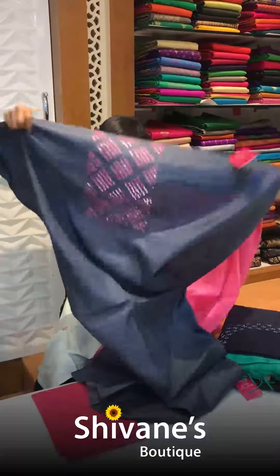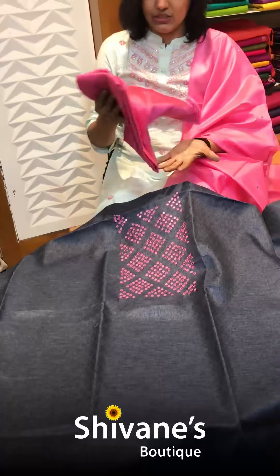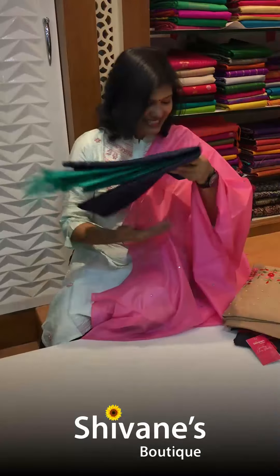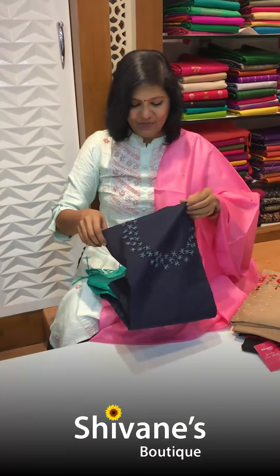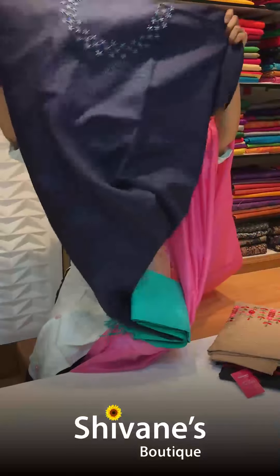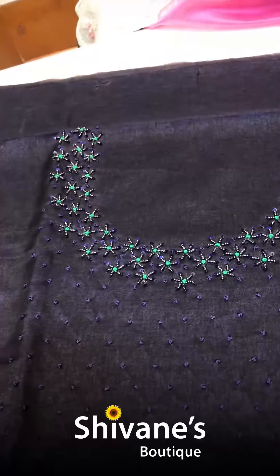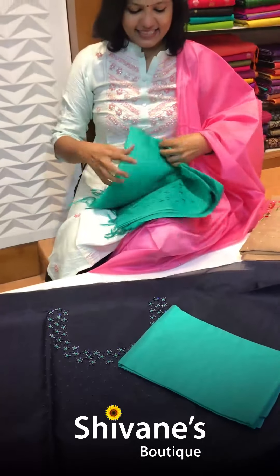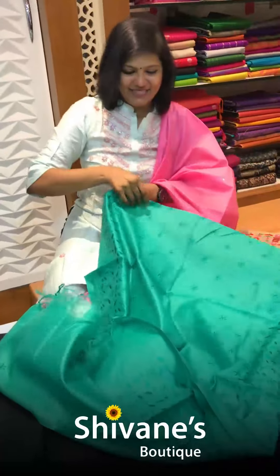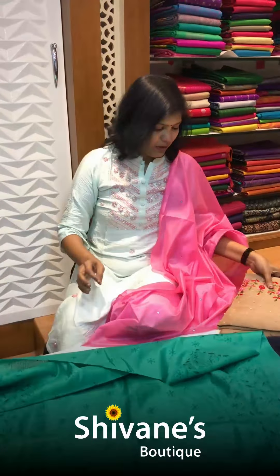This is the color and the dupatta for this. Next is a navy blue with green — it has kardana work, port work, and French knots all over. This is the pant for this, and this is a lovely amazing dupatta. Let's try this on — see how it looks. It's really lightweight — this is an important fabric.